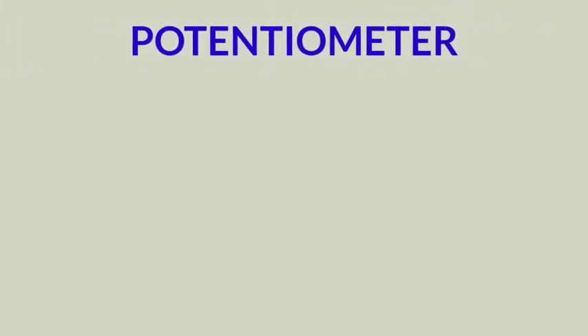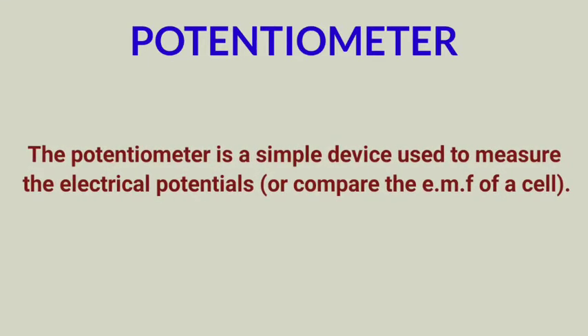Good morning dear students. Today we will study about a device called the potentiometer. The potentiometer is an instrument which is used to measure the exact potential difference between two points in an electrical circuit, or to measure the electromotive force (EMF) of a cell. With the help of this instrument, the internal resistance of a cell can also be determined.